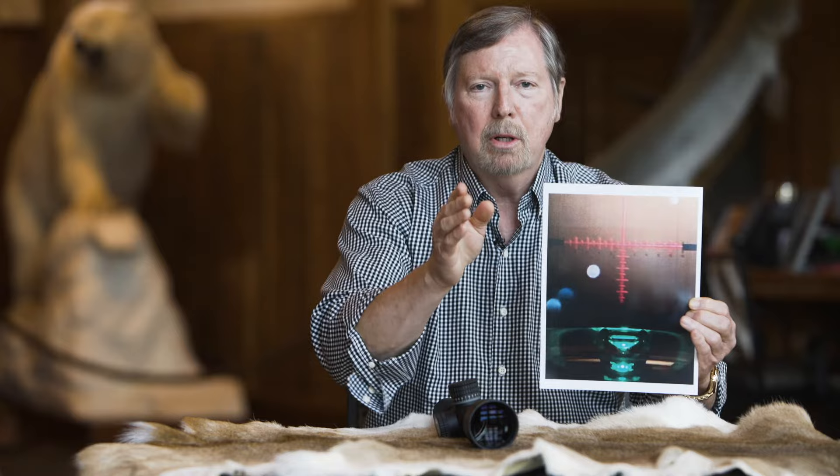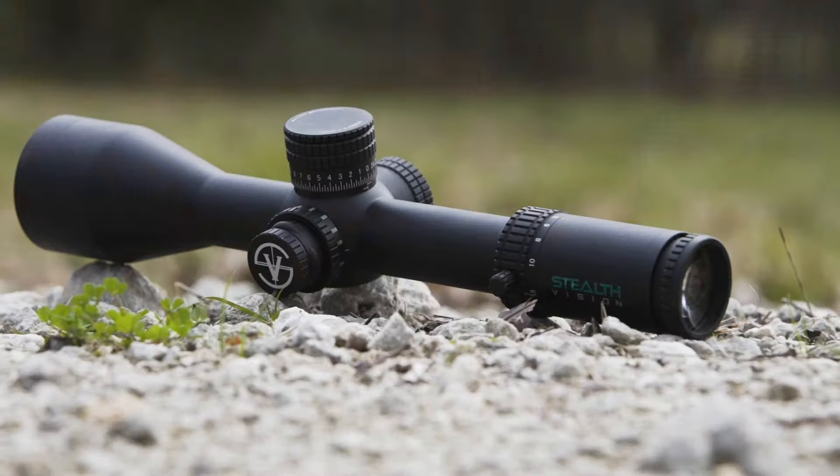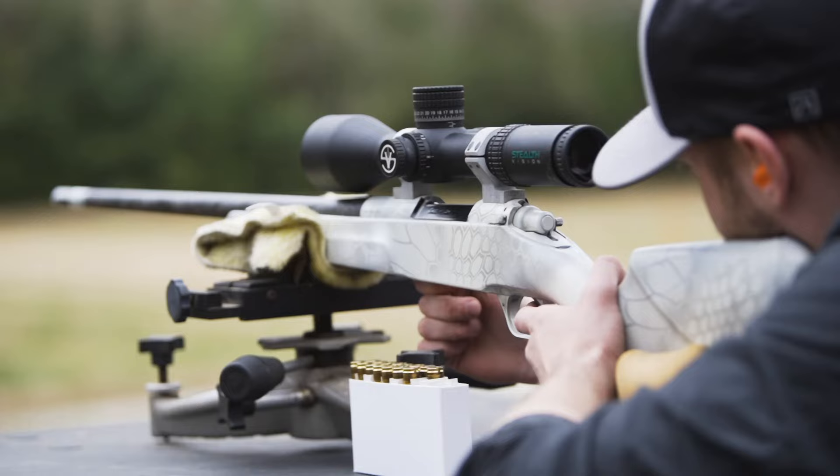Very simple. If the green light is on, you're good to pull the trigger. If the green light's off, don't shoot. Re-center it. Pull the trigger. This technology doesn't exist anywhere in the world. It's technology that our company Stealth Vision has the sole rights to.